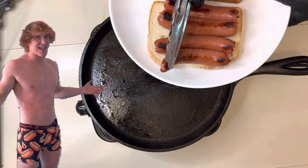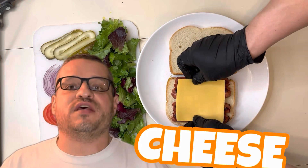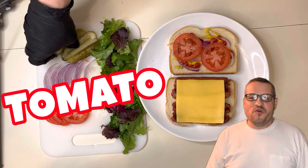You can top your scam sandwich with whatever you like. Today, we'll be using cheese and mustard. Ketchup is a must on a scam sandwich. Onion — you know how much onion I've eaten? Tomato, pickle, and lettuce.